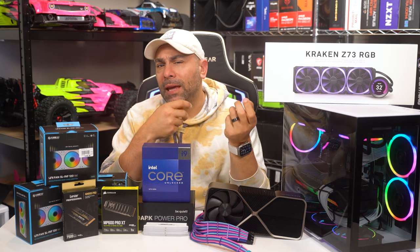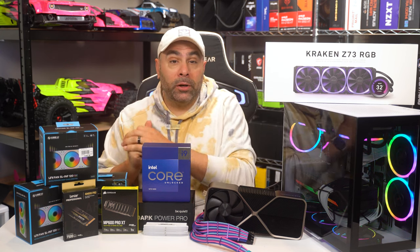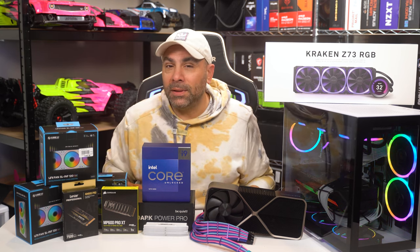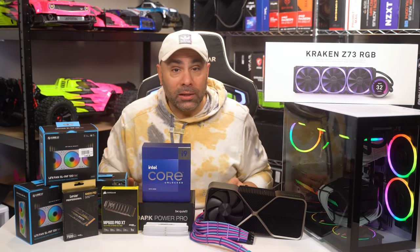It's been a minute since I did a proper gaming PC build here on the channel. In fact, the last one was a few months ago when I put together a system for my racing simulator. And to be honest, that system has been great and I use it almost every day. This build is going to be a little bit different — this is actually my editing PC and we're going to be upgrading it with a whole host of new components. Let's get to work.